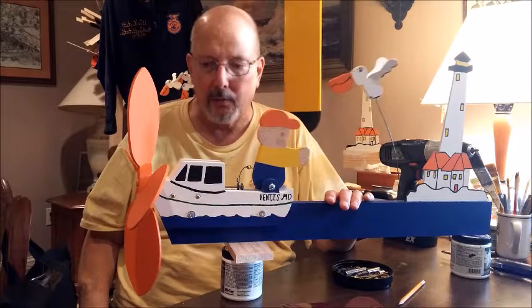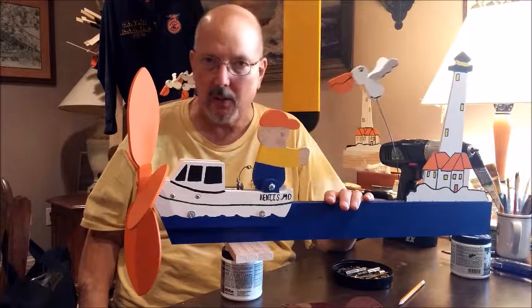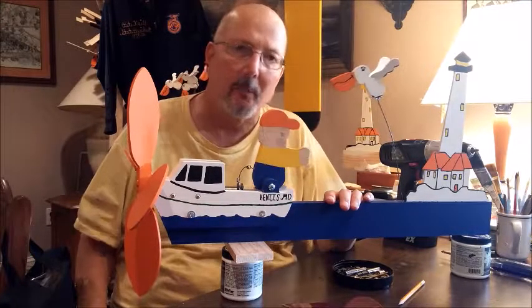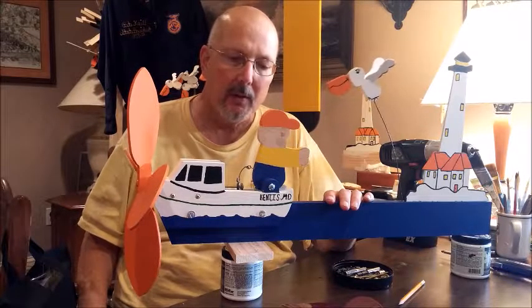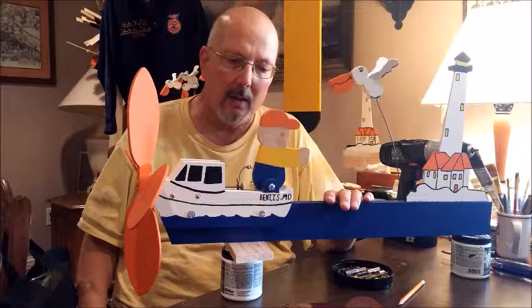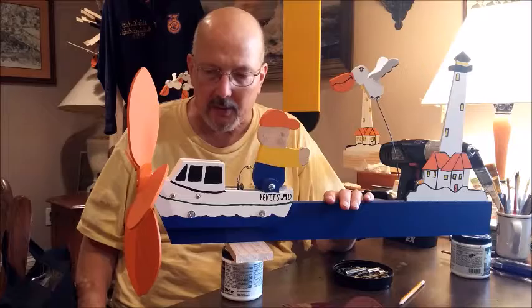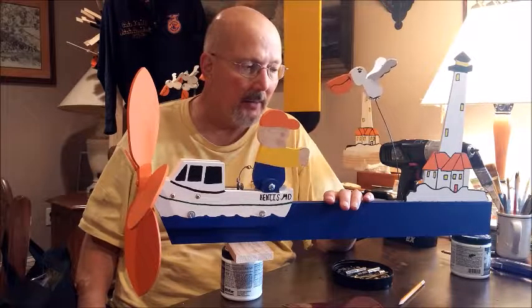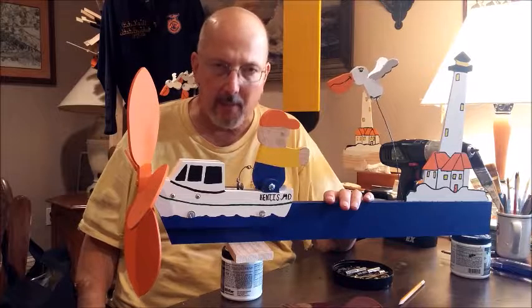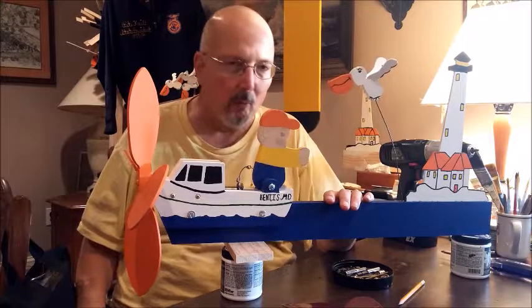So we're looking for donations. I don't want to get in the business of selling whirligigs, but if you're patient enough and understanding enough — if I don't have one and you want one — please contact me using my email address and we'll talk about it one-on-one.